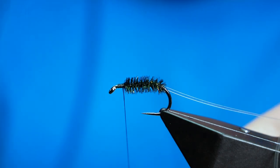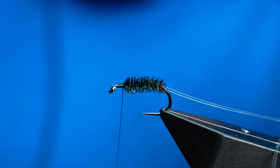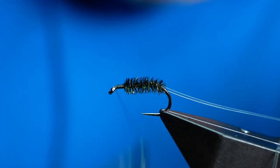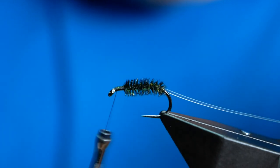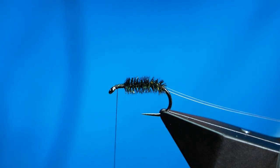I've locked the body in with my thread and I'm going to pull away my excess. That's looking pretty good. Again I'm going to bring my thread all the way to the eye and put four or five turns in because I'm going to use the rotary function again.